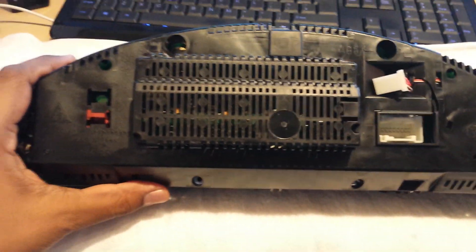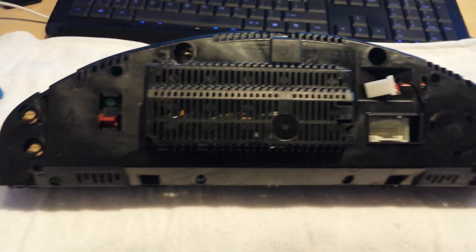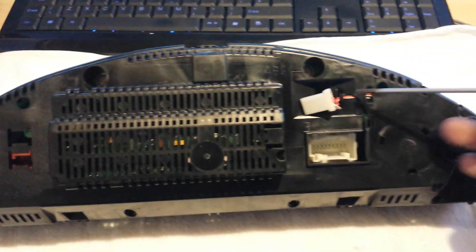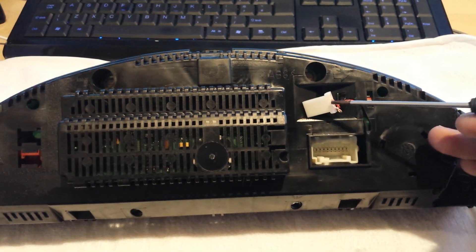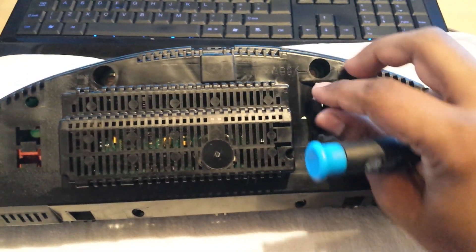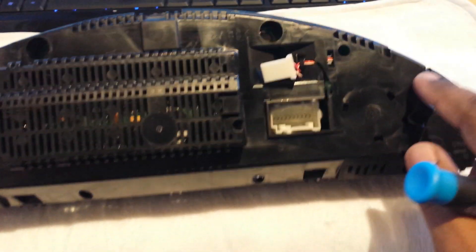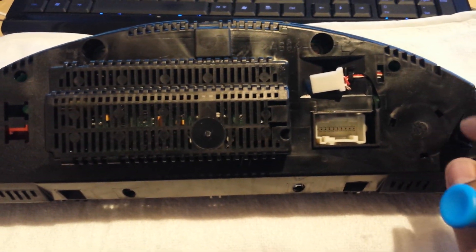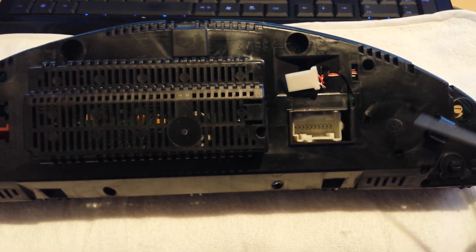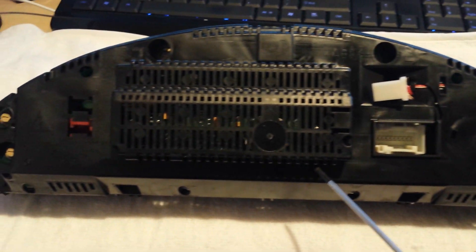I've turned the instrument cluster around and we're looking at the back side. The very first thing to disconnect is this connector which sits inside here — it's for the speaker connected at the back of the instrument cluster. You can probably see the round edges where the speaker is on the inside. When you disconnect this, the speaker gets disconnected with the back panel.